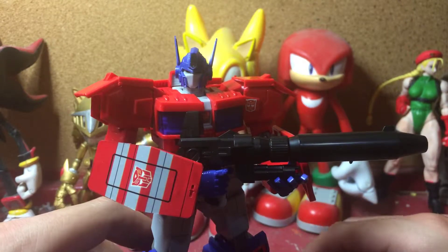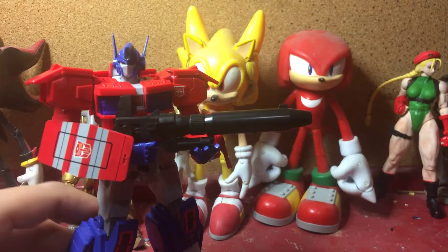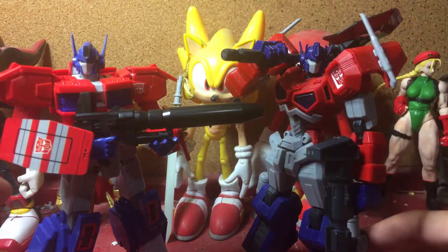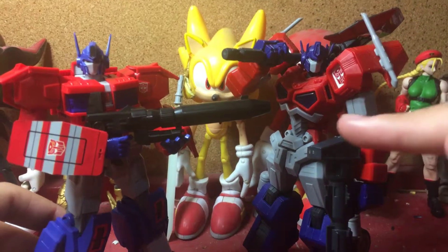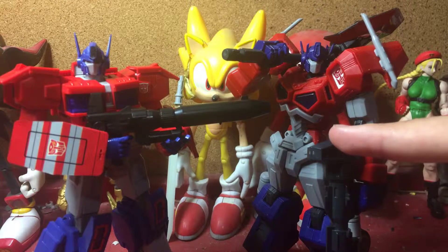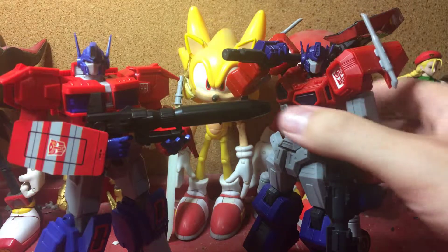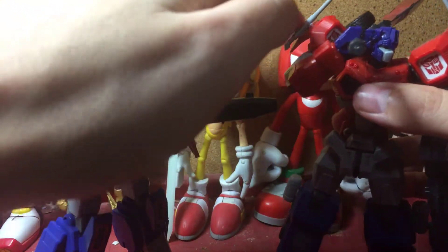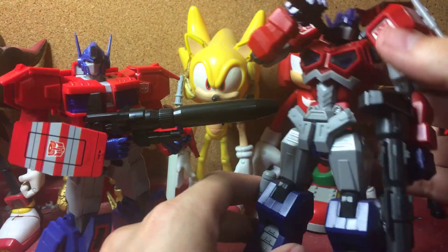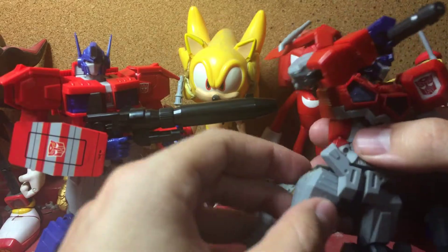I'm still very satisfied with this. And for a quick comparison, here's this guy and here's the attack mode Optimus. I still think this figure looks awesome — it has a much more badass look to him. Of course, if you saw my review, I had to glue these shoulder pads a bunch, and that was a bit of a hassle.